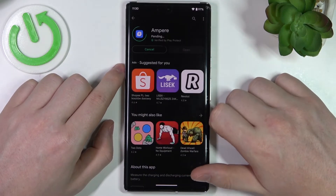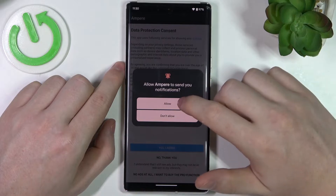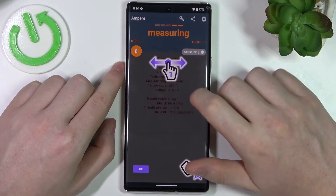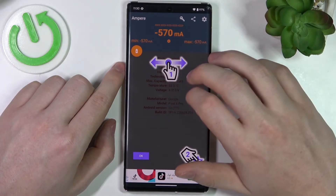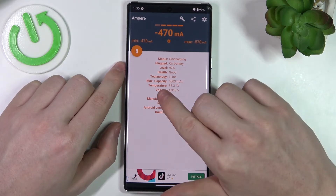Download it. Open it when it's ready, allow notifications, yes I agree and close. Right here if you change to a different tab and click OK you should see battery temperature right here.